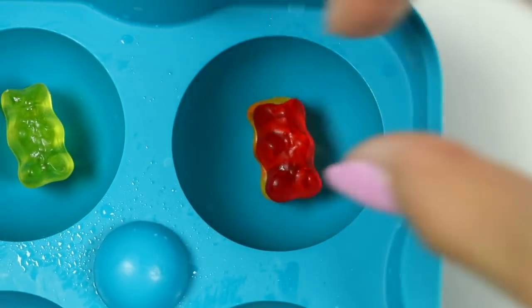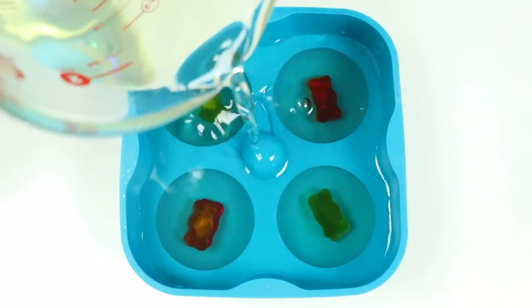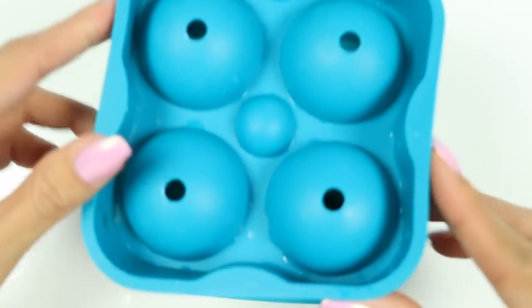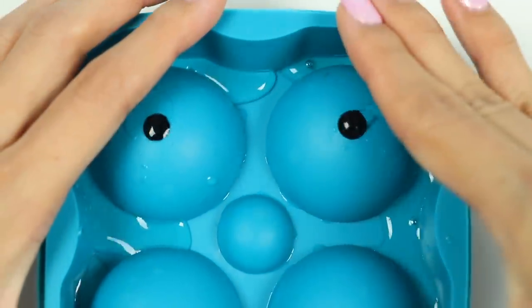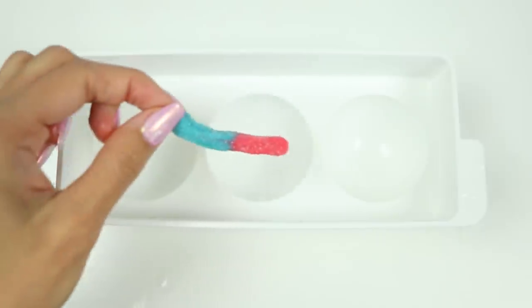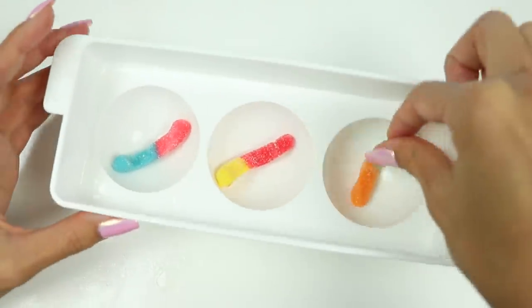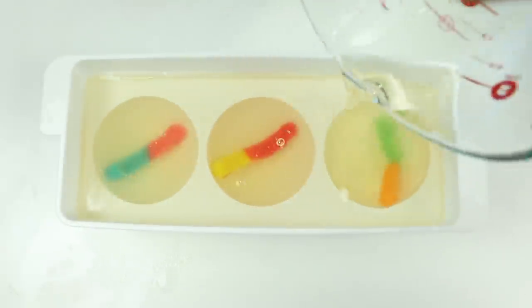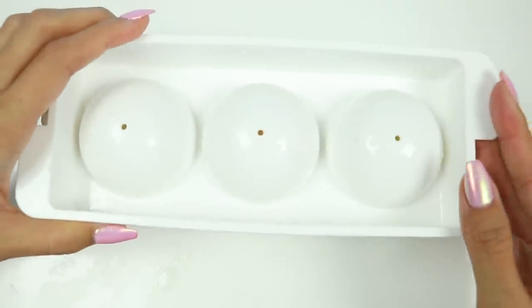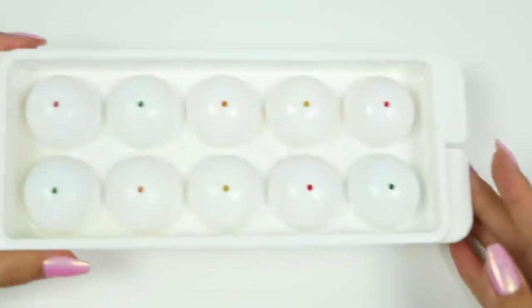While that's in there, let's fill the rest of the molds — I already prepped them with non-stick spray. For this one, since it's bigger, I'll add two back-to-back gummy bears. And for this one I'll add the gummy worms.